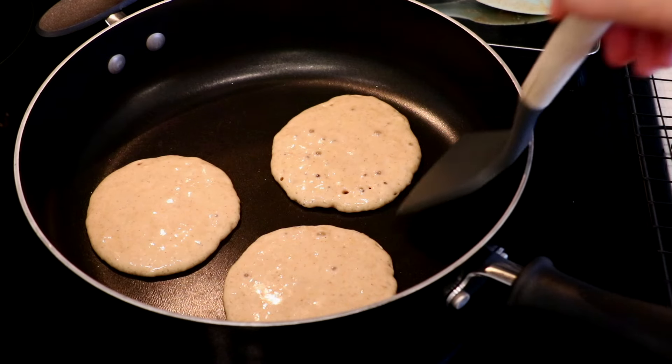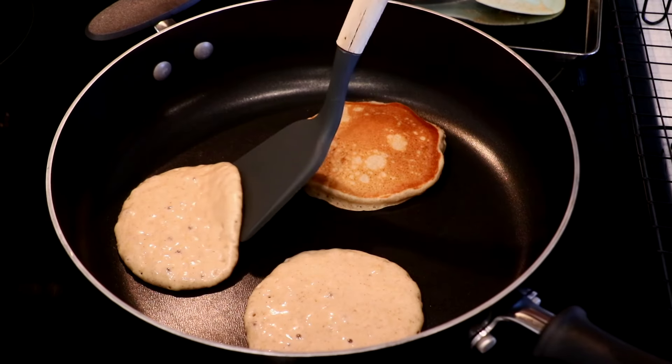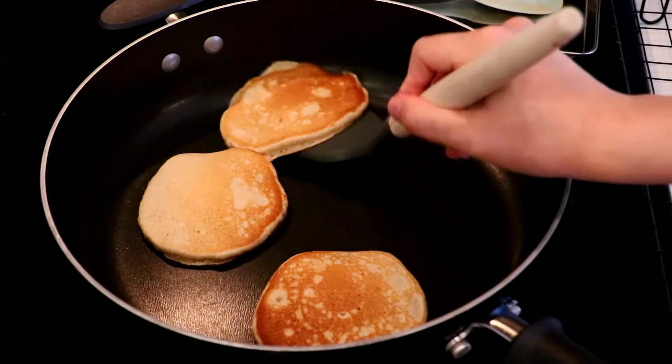When you start seeing bubbles on the surface like this, flip it. Almost always the first ones don't get evenly browned — at least with mine — but it does from the second one onward.